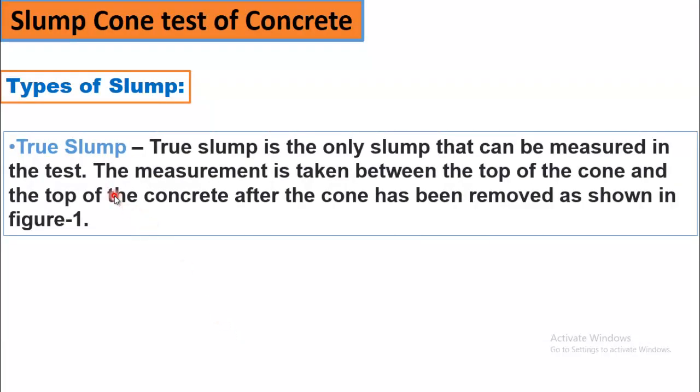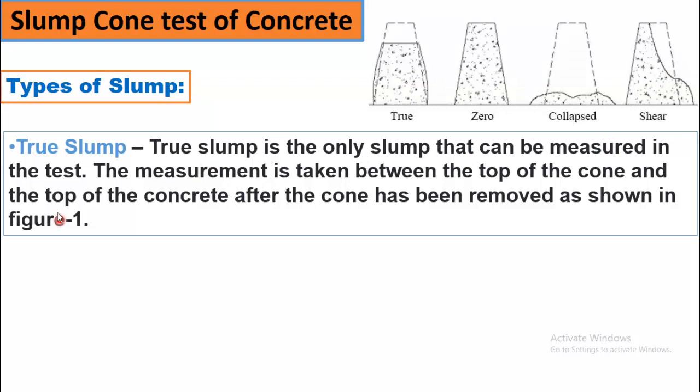Coming towards types of slump. The first one is true slump. True slump is the only slump that can be measured in the test. The measurement is taken between the top of the cone and the top of the concrete after the cone has been removed, as shown in Figure 1. As you can see, this is the original shape of the cone and when the cone is removed, the concrete adopts this shape. This type of slump is called true slump, and you can measure how much distance it has travelled from the original cone surface to the new surface. This distance is called the slump value.